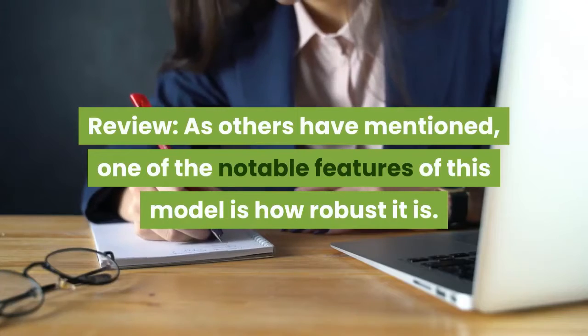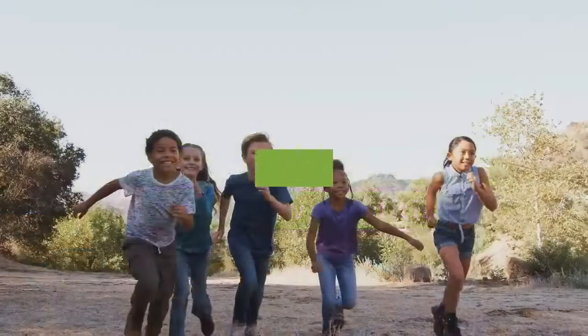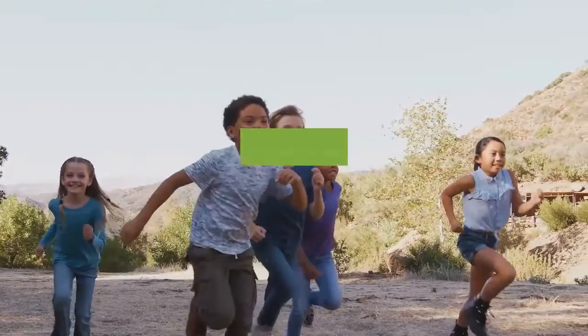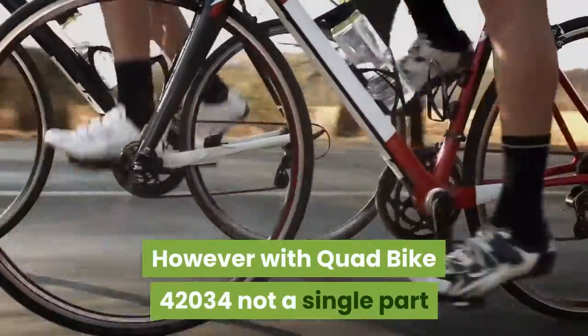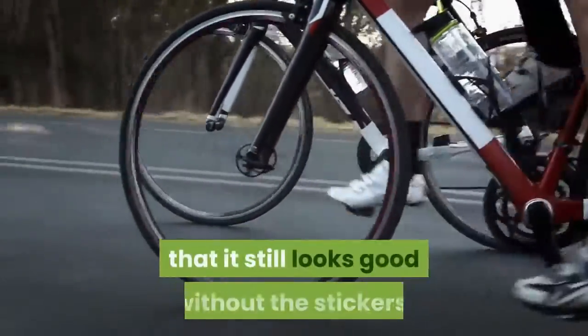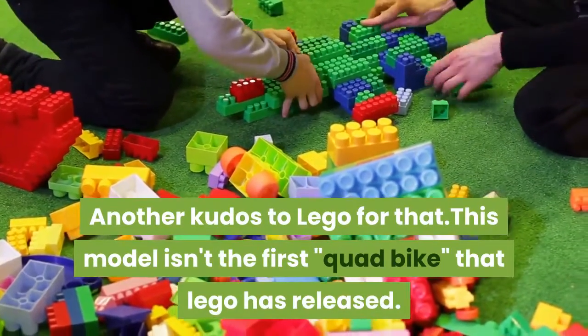As others have mentioned, one of the notable features of this model is how robust it is. I let my kids play with the LEGO sets I built, and it usually only takes a matter of hours before a quarter of the model is ripped off. However, with quad bike 42034, not a single part has yet come off. Another bonus is that it still looks good without the stickers — kudos to LEGO for that.